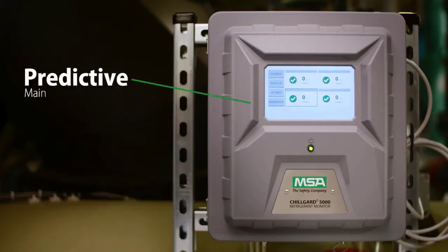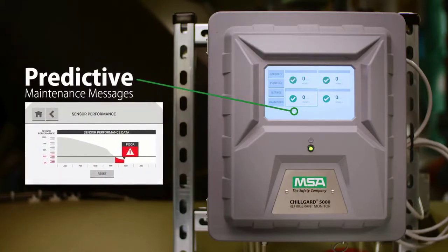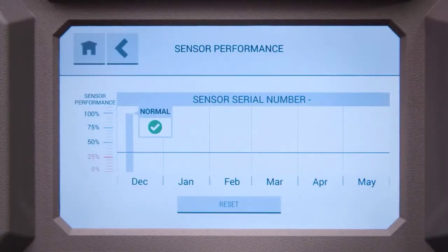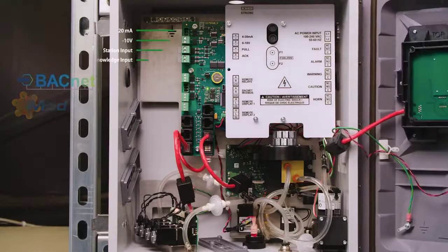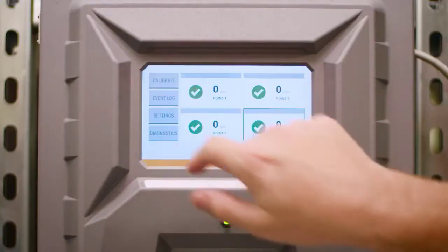Work smarter with a refrigerant monitor that will tell you when it's time to service the sensor, pump and flow systems, track performance, and spend less time on maintenance with onboard diagnostics. When it comes to serviceability, you can replace modules in the field within minutes and calibrate with just the touch of a button.